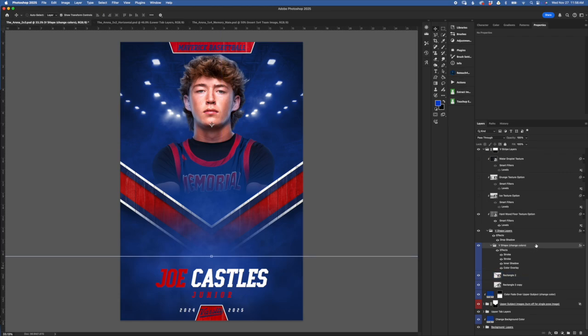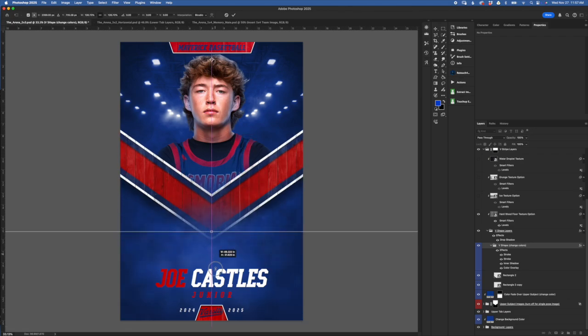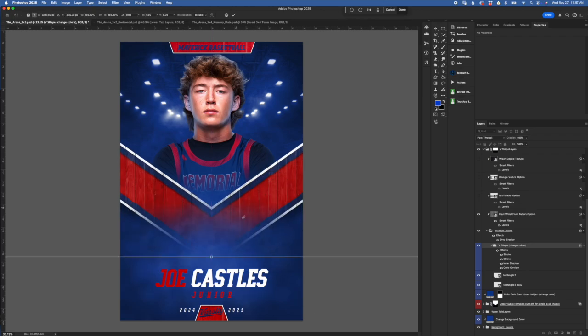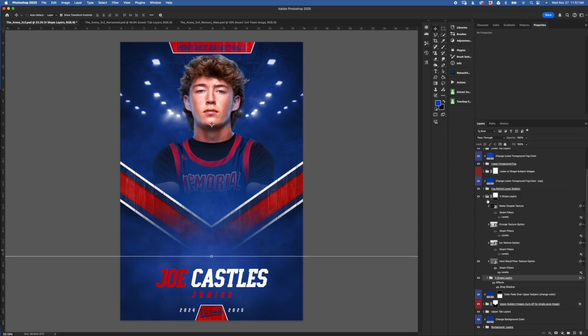You can also select this folder and with your move tool, click on an anchor point, hold down Shift to maintain proportions, and drag down or up to scale the V shape bigger or smaller. You can also turn off the strokes if you want — there are so many different things you can do to get different looks. That is pretty much how the V shape stripe layers work.